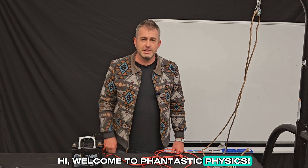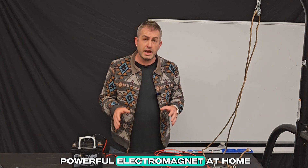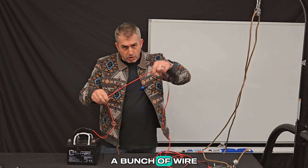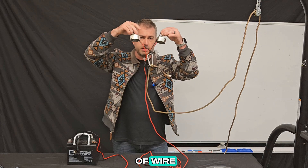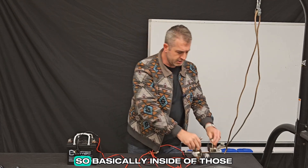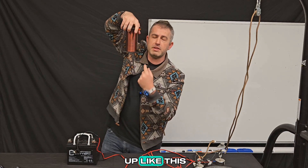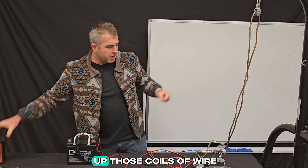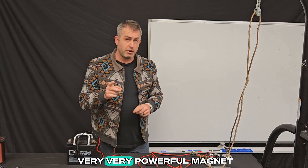Hi, welcome to Fantastic Physics. Did you know it's possible to create a very powerful electromagnet at home using nothing more than a car battery, a bunch of wire, and connecting that to a couple of coils of wire inside of these little metal things? Basically inside of those you're going to find a bunch of wire wrapped up like this — a coil of wire which we call a solenoid — and if you hook up those solenoids directly to a car battery you can create a very very powerful magnet.